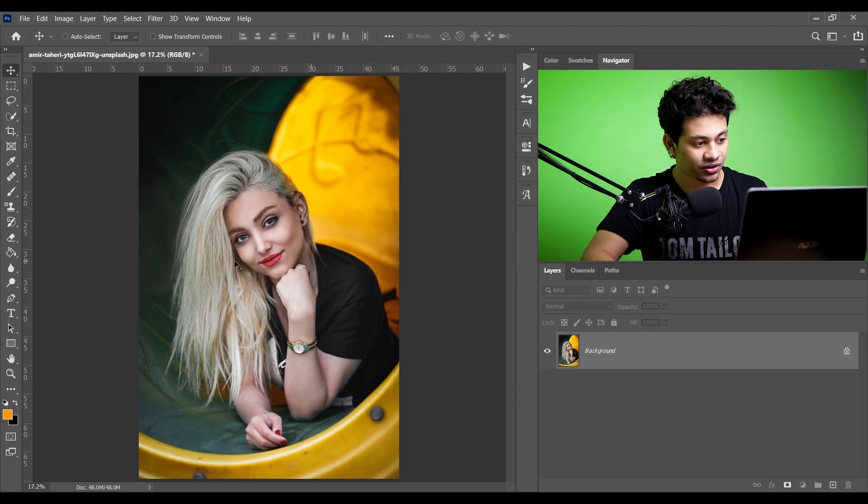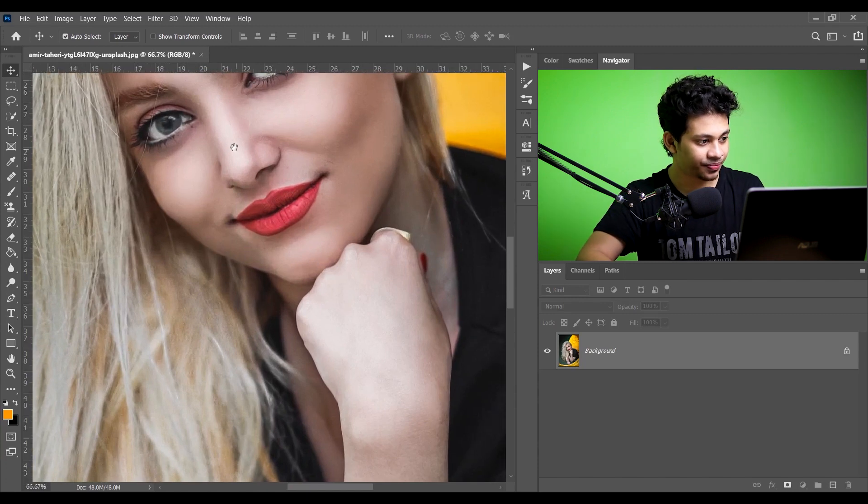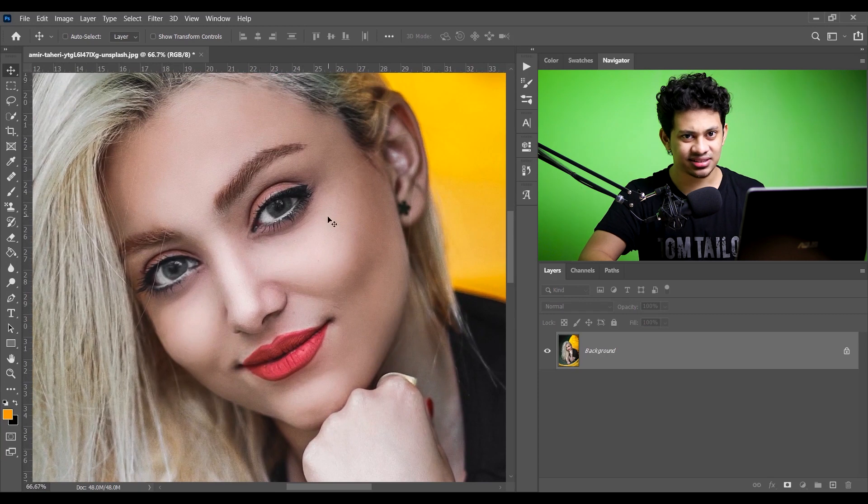Okay, this is the picture I am going to work with today. Let's zoom in so we can see the skin and face clearly. I think the skin looks perfect — no scars, no blemishes. But look at this hair — it's a little bit distracting, so I want to remove it.